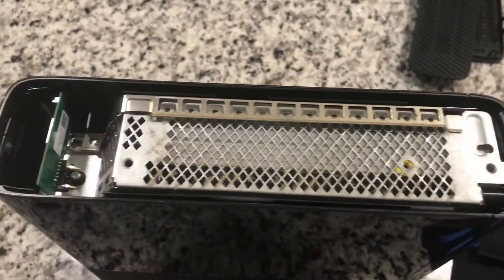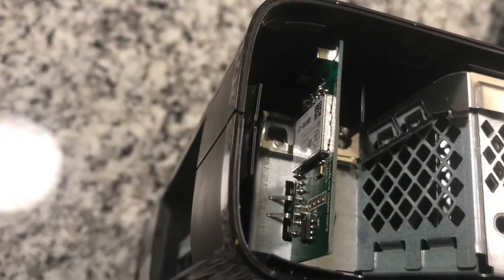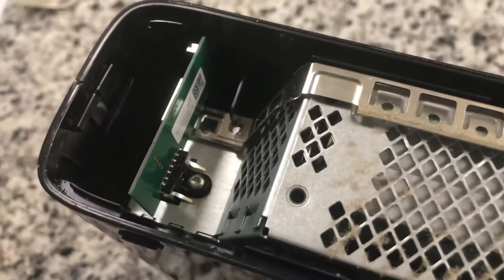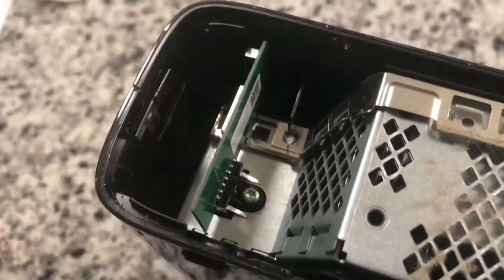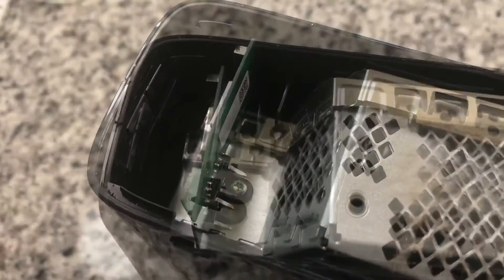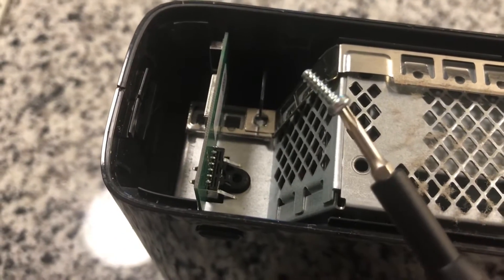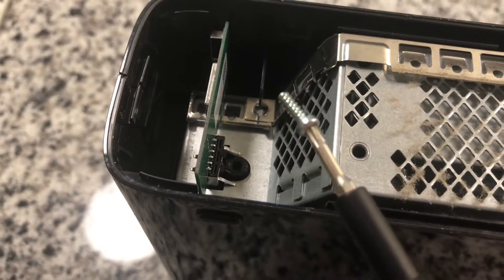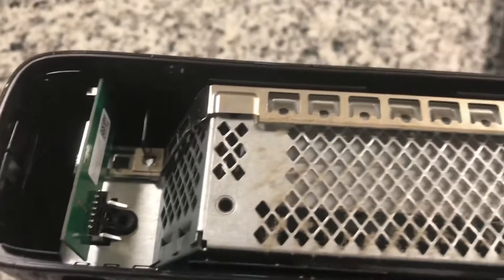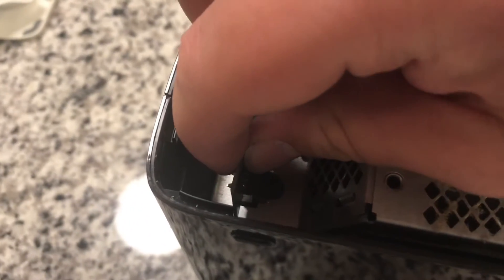The next thing on the side that doesn't have the hard drive is this - this is the wi-fi card. It's held in by just one screw, so you have to take that out next. I wasn't able to figure out the exact type of bit to use, but I'm using a Torx Security 10 and it's loose, but if you're careful it comes out. Then this card, it's like a USB stick - it just pulls out.